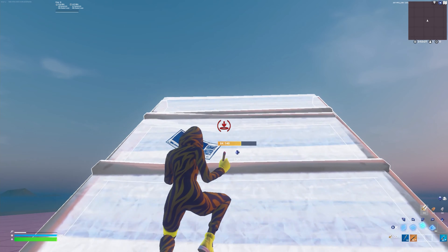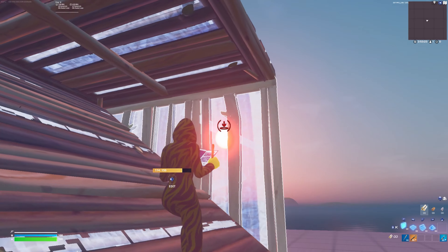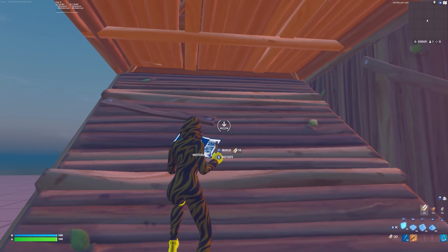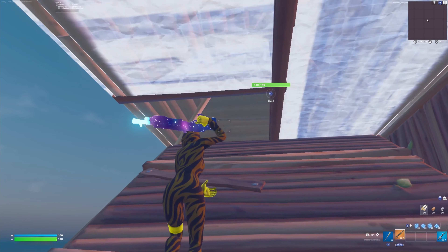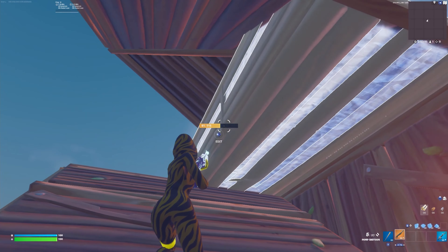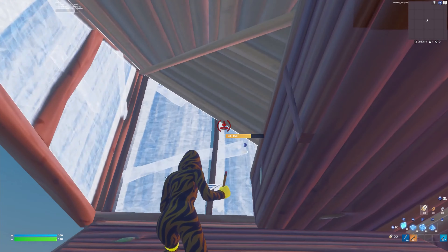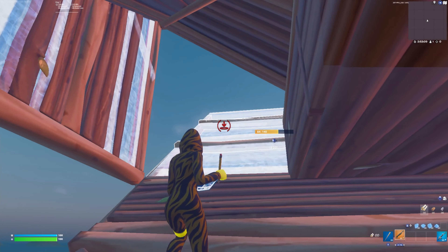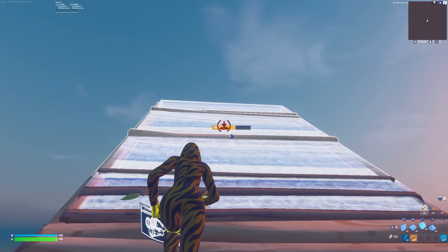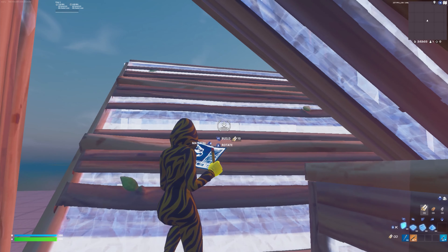All right, what we're going to do is start off with a triple edit, but we're going to open the side to protect ourselves and run out this side of the wall. We're going to go for the triple edit — it doesn't matter if you single or double tile edit on this. After that you're going to place two walls after the double edit and then edit through the wall just like that. Fast motion, it looks like this.